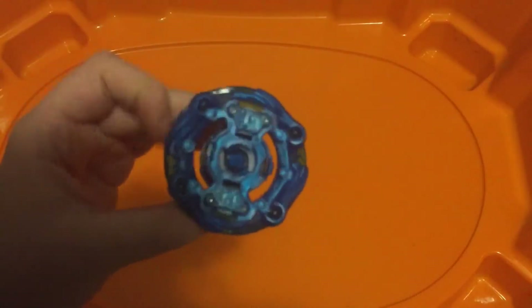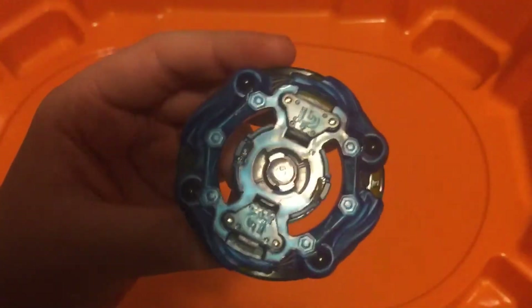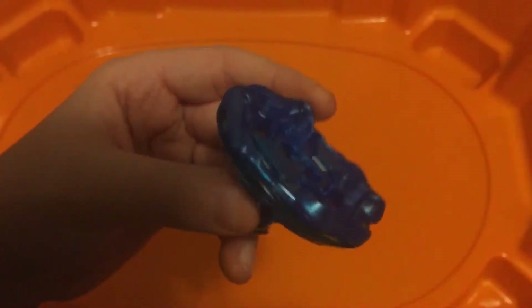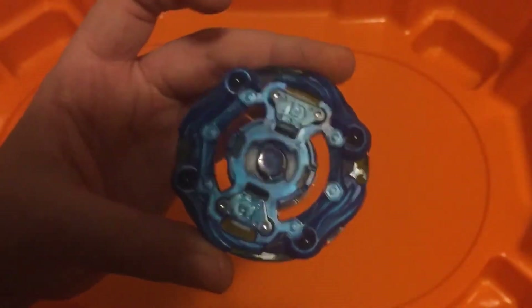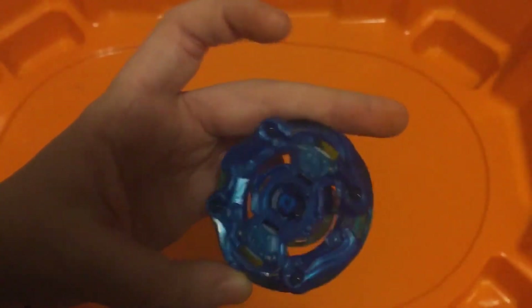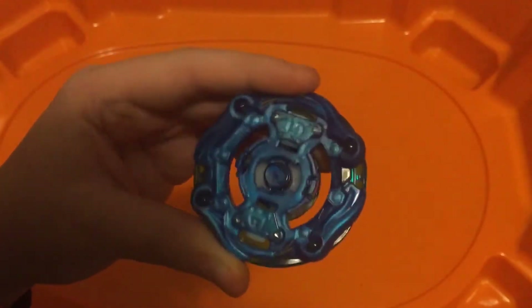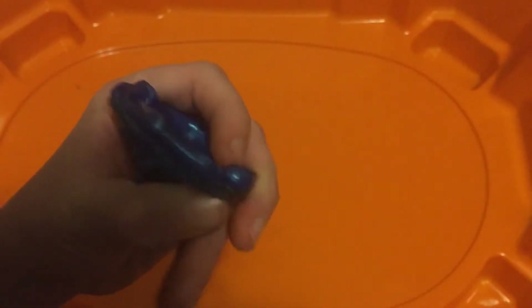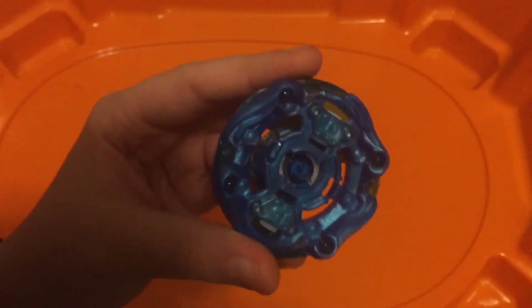Alright everyone, so today we have something interesting. Look at this. I don't know if anyone's figured this out before, but I figured out that you can just do the layer base and the tip, and they fit together. And doing this, you can also kind of test the slopes of the layer base, but I'll talk about it in a later video. But we are going to do battles with this. So let's just start the video.